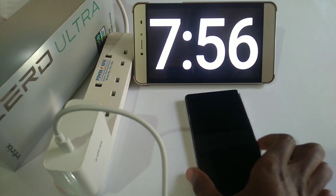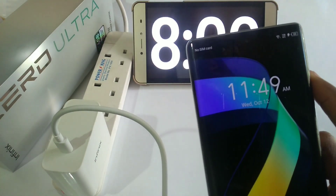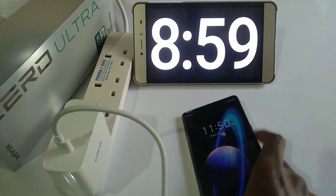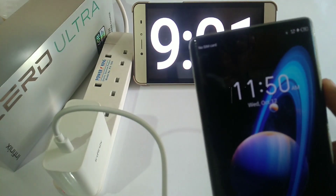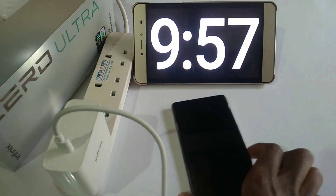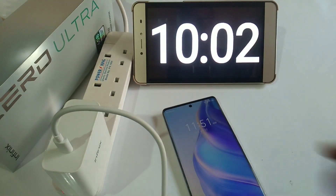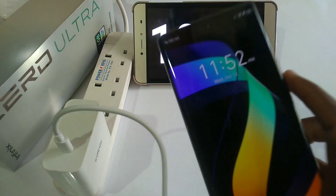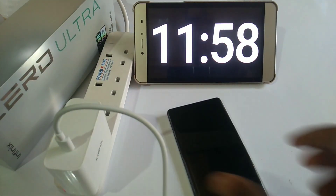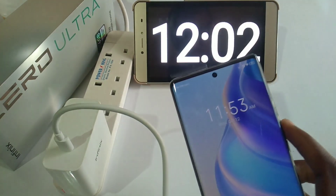68% after eight minutes, 74% after nine minutes, 79% after 10 minutes, 85% after 11 minutes, 91% after 12 minutes.